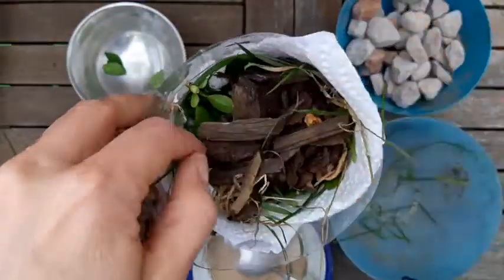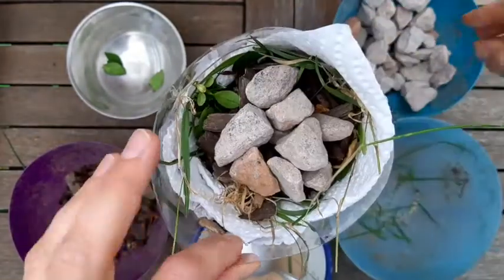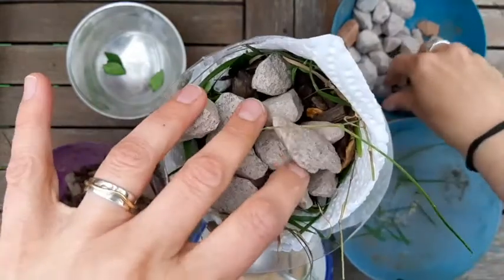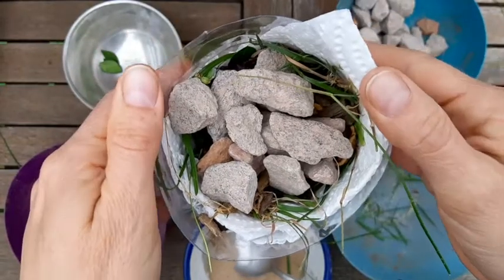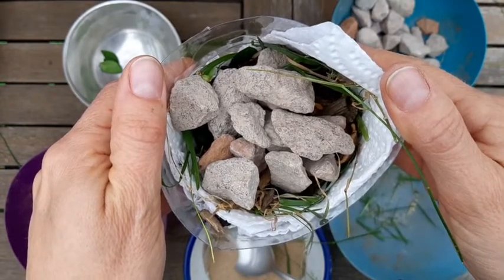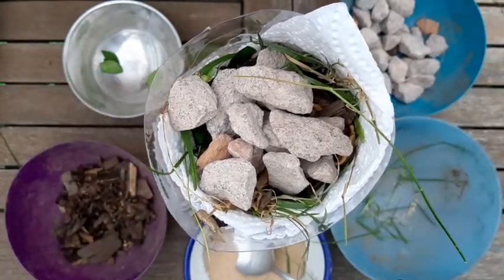And then lastly, the largest bits are the stones or gravel. The idea is that the different materials will catch the muddy bits or sediment as the water flows through or percolates. The slower the water passes through the more bits will be caught.